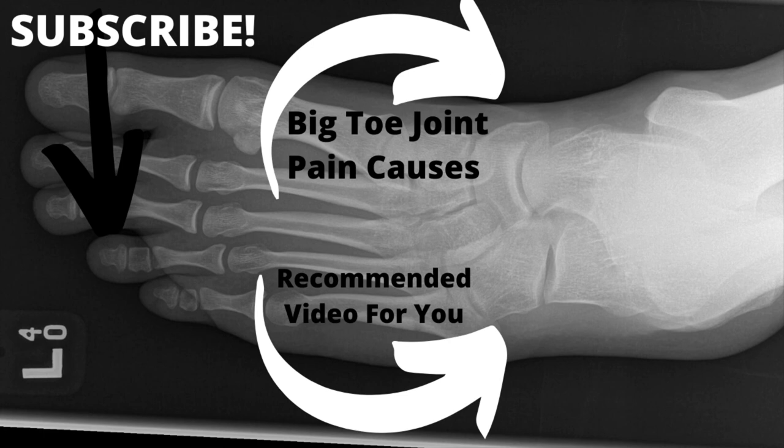If that helped, give us a like and subscribe. If you have other big toe joint causes beyond turf toe, we go over bunions, hallux rigidus, and all types of big toe joint pain that may be bothering you. So we've got you covered — click above.